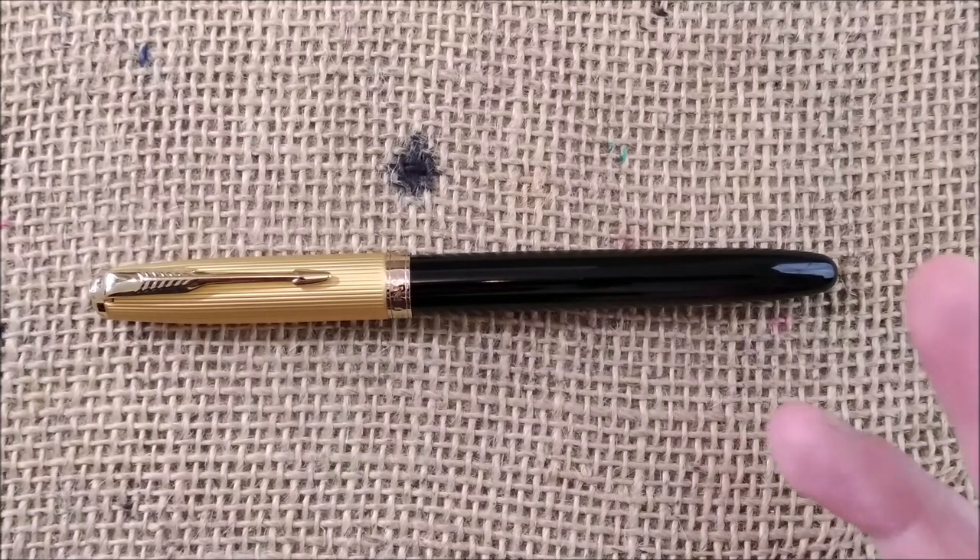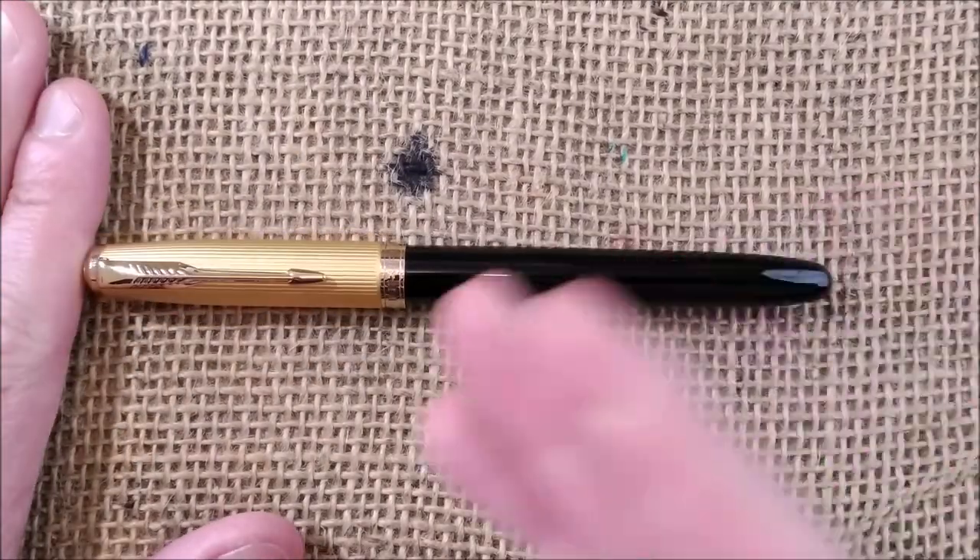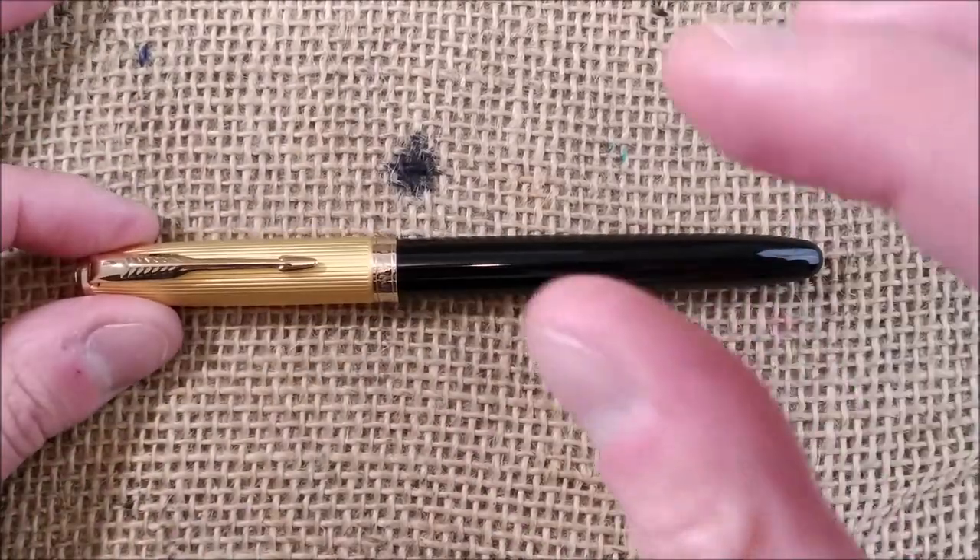Hi! Welcome back to ODE YouTube channel! My name is Paulo and today I'm going to show you the review of this pen.